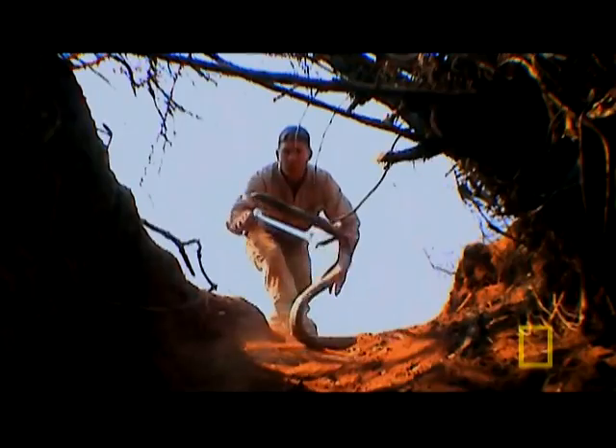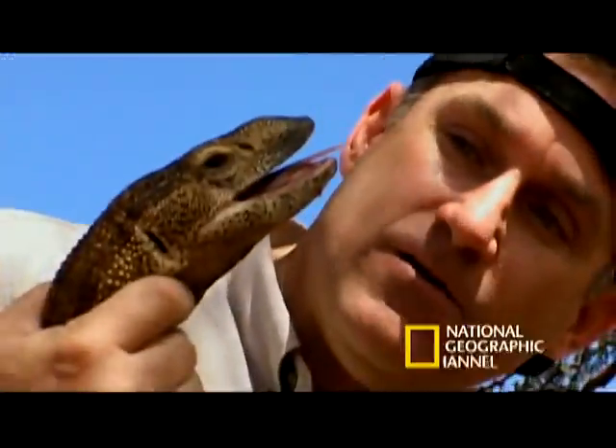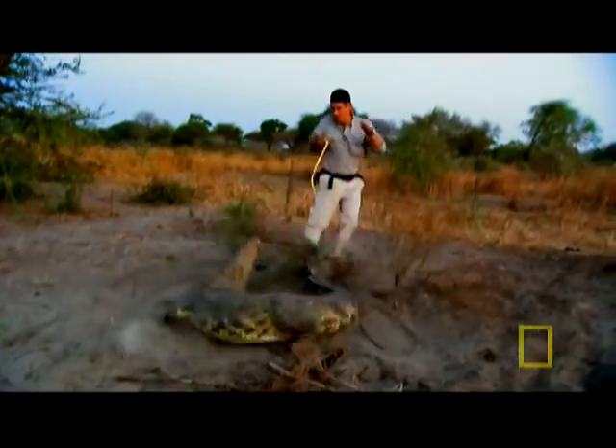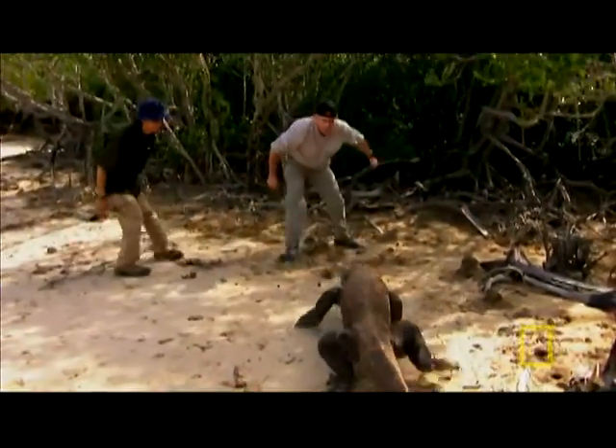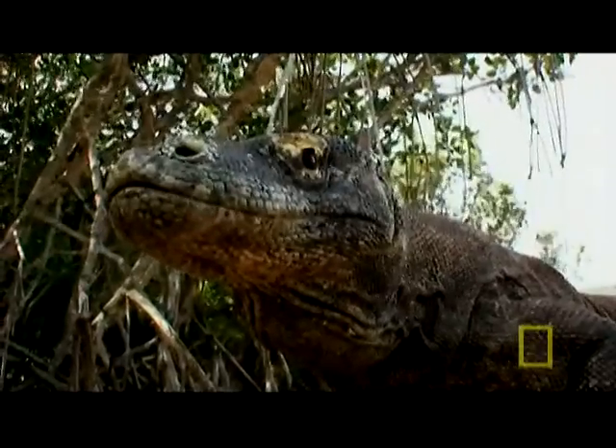I'm Dr. Brady Barr. As a herpetologist, I've worked with many deadly reptiles. Up till now, I've always had a good understanding of how each animal could kill me — using venom, constriction, power, or teeth. This time, I'm going after an animal that's known to be deadly, but how they kill is still debated.